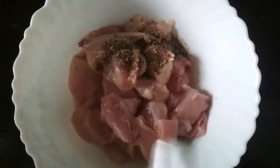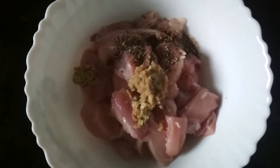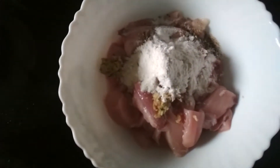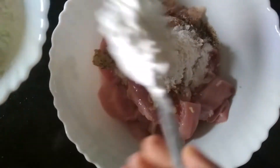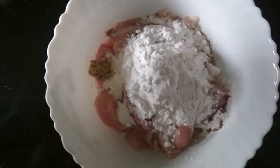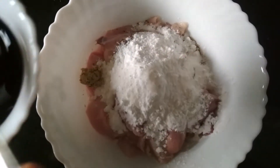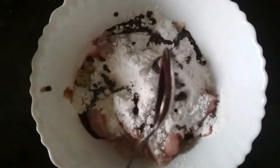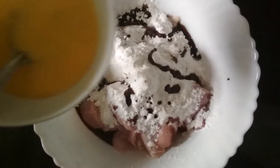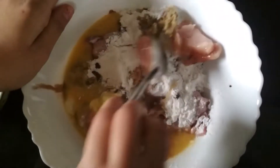I have taken some chicken pieces and now I am going to add black pepper powder as per taste, ginger garlic paste one teaspoon, maida one teaspoon, then corn flour two tablespoons, salt as per taste, dark soy sauce two tablespoons — or if you have light soy sauce, you can use four tablespoons. Now I am going to add one beaten egg and mix them to coat the chicken very well.